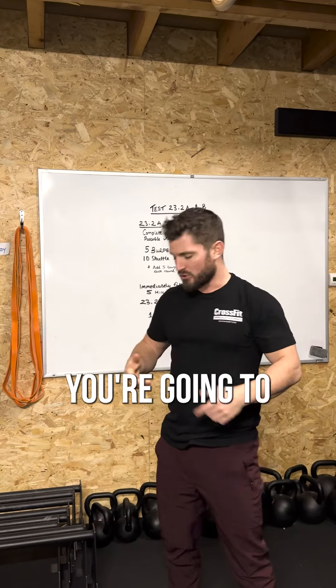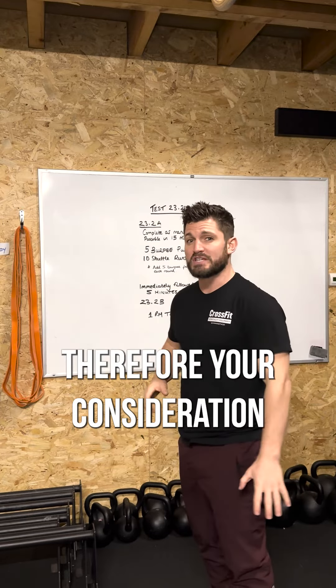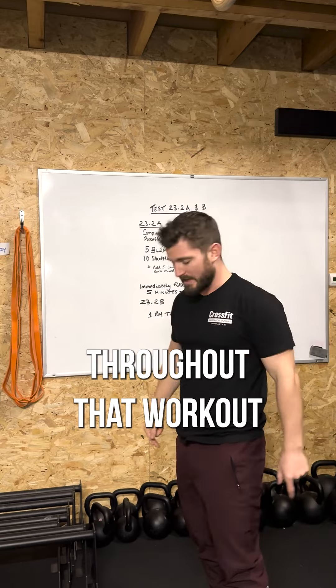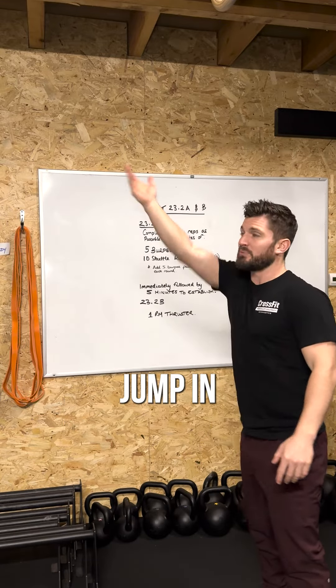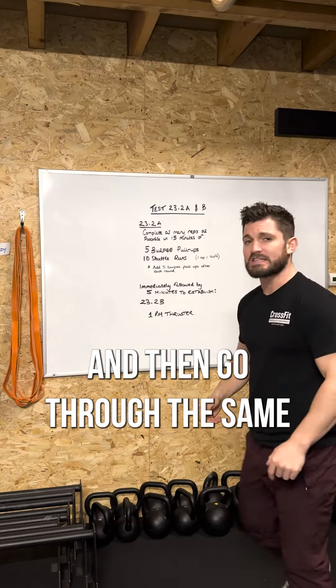As you do that, you're going to jump down off the bar and land directly underneath the bar most likely. Therefore, the approach that will help you the most to keep moving on those pull-ups throughout the workout will be to take a step back, then continue down for your burpee so that you're behind the bar jumping in for your next rep. As you drop down, step back and then go through the same movement again.